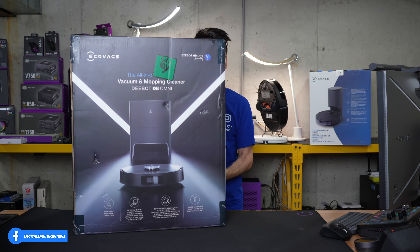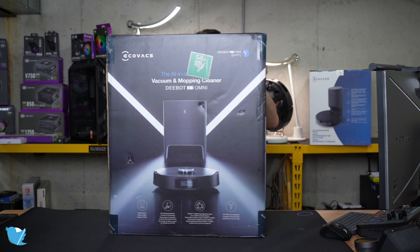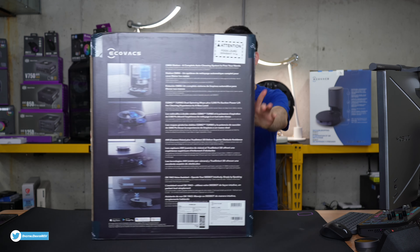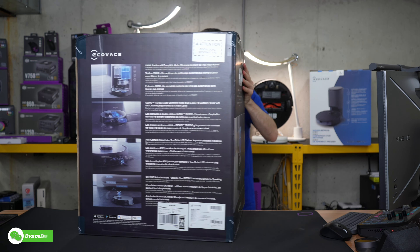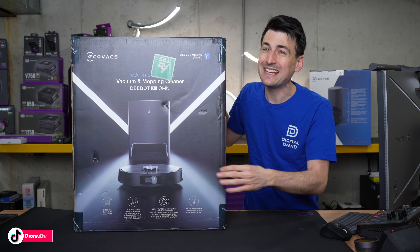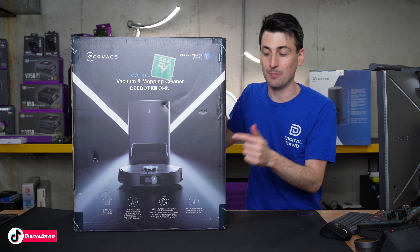You can see the retail box and packaging right here. Everything looks great. This is a massive, massive, massive box, which has inside our two-in-one robot vacuum and mop and our self-emptying and self-cleaning base.